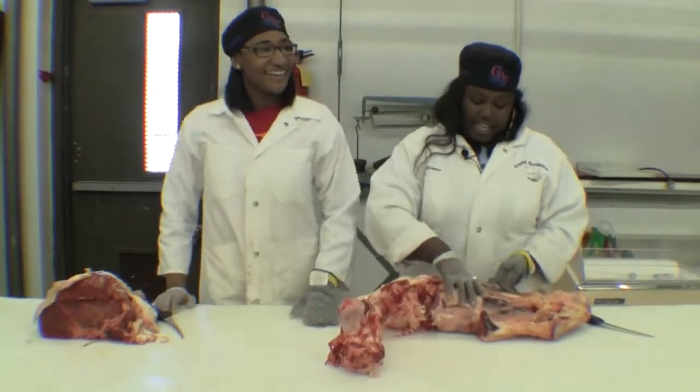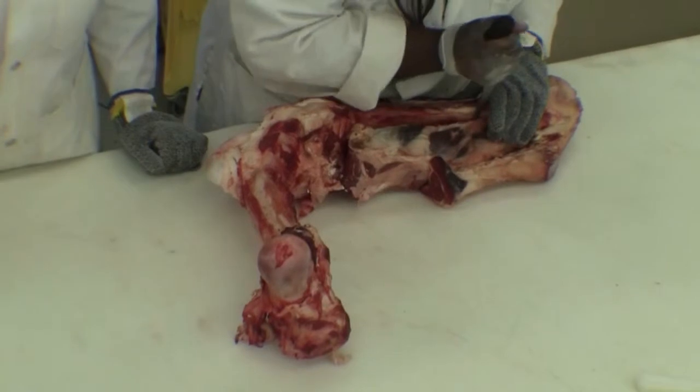I will be showing y'all how to cut the shank. First, you have to cut all the meat around the bones.